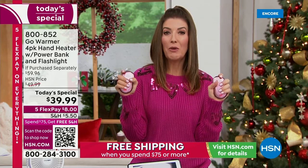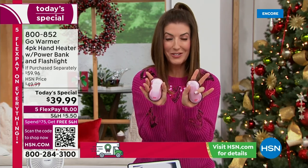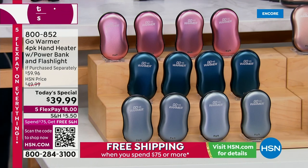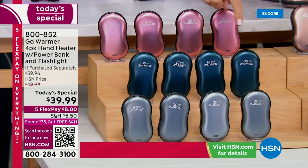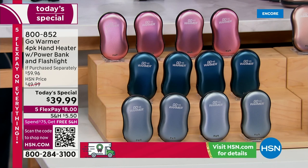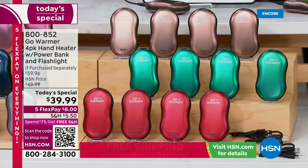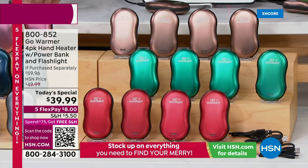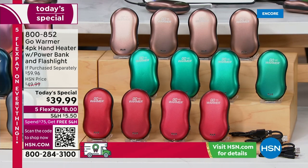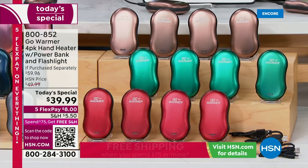Now these hand warmers are here, and so many of you are jumping in. Remember, all you do is pick your favorite color. If you get two sets, you'll automatically be in the free-shipping zone. Navy is one of our very first bestsellers out of the gate. The rose gold is beautiful, darling, and fun. These are great girlfriend gifts, thank-you gifts, white elephant gifts, gifts for him, gifts for her — gifts for everyone in your family.